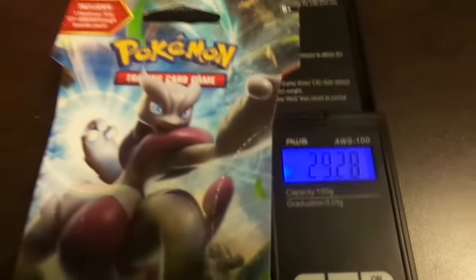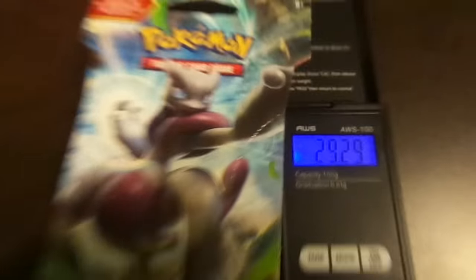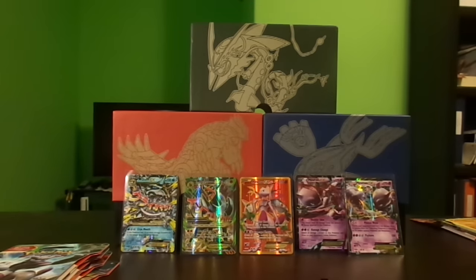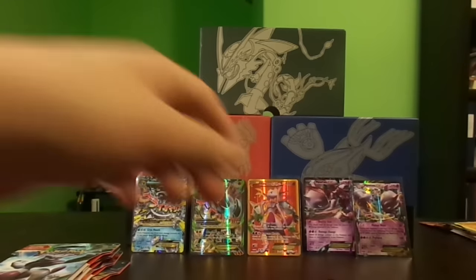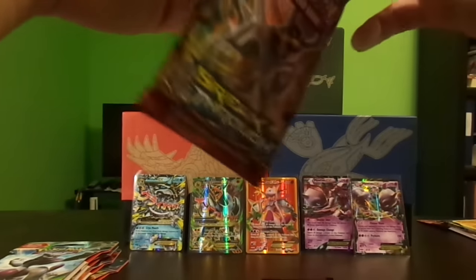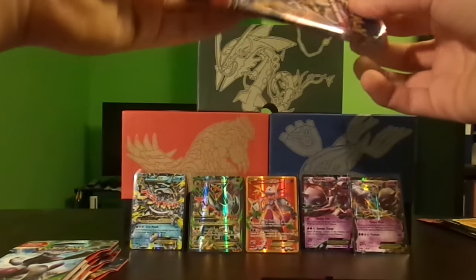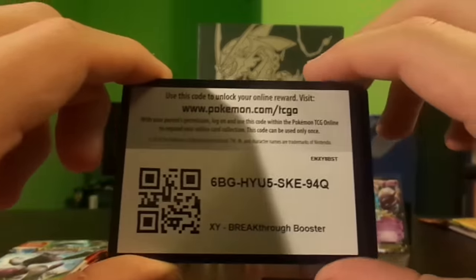There are only two secret rares in this set — the last set I think had two officially and about three unofficially with the primal and mega shinies. This one weighs 29.29 grams. I'm still missing a few cards from the last set, Ancient Origins — maybe three cards. The actual pack weighs 20.24 grams. I might buy a few extra packs or maybe even Dollar Tree packs to complete the set. Here's a code card for you guys.